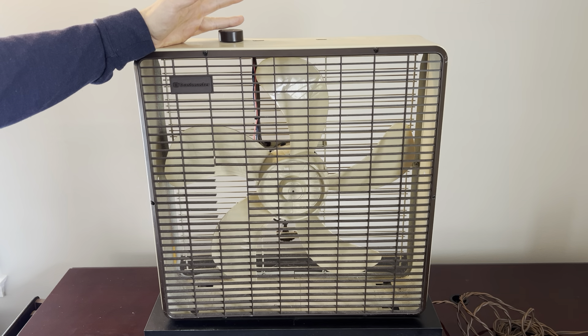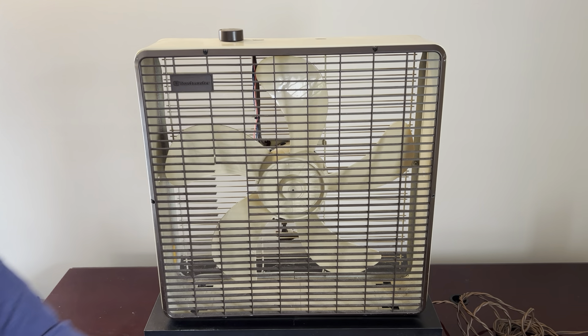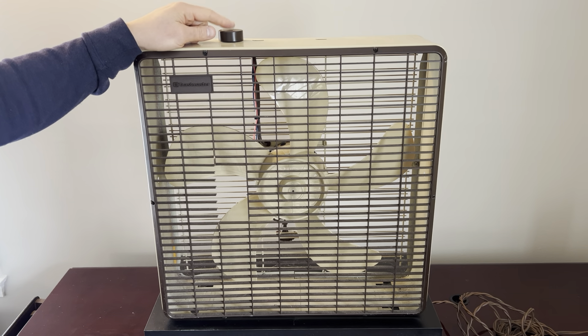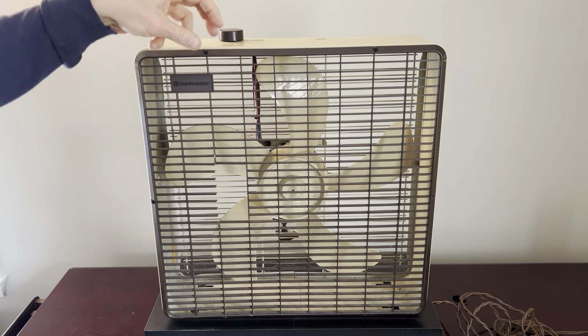I think the most common version of this in-between fan — this predecessor to the more recent Toastmaster fans — is the one with the fake wood sides and lighter grill but translucent blades. I do have one of those in my collection. The knob on that one is broken — I broke it using the fan because the internals just snapped; the switch itself was becoming stiffer and stiffer.